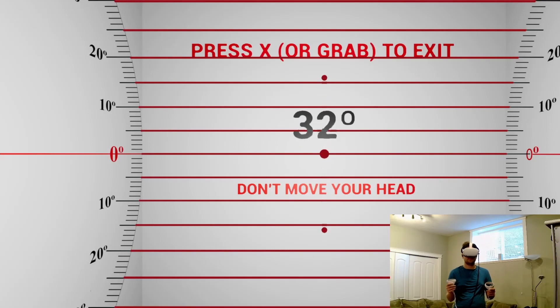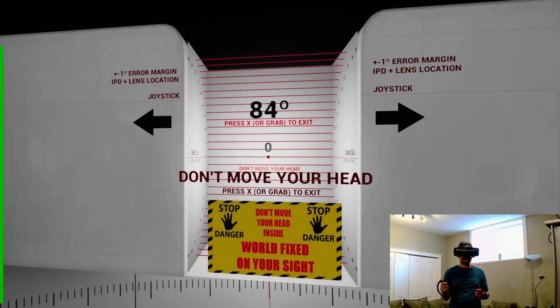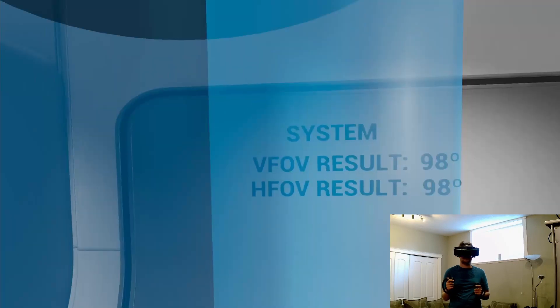Now measuring the vertical field of view of the Quest 2, I get a vertical FOV close to what you would get on the Pimax 8KX — about 98 degrees vertical. Now let's test the FOV of the Pimax 8KX in potato mode. In potato mode I get approximately 98 degrees horizontal, and for vertical I also get about 98 degrees vertically, so pretty much like a square.